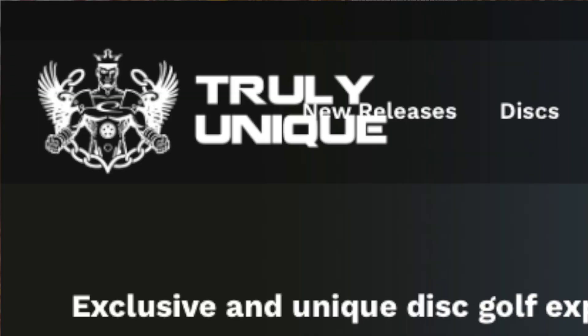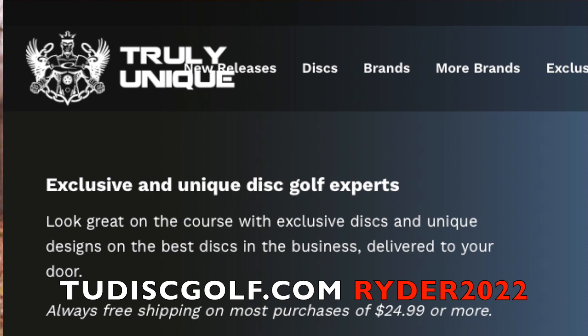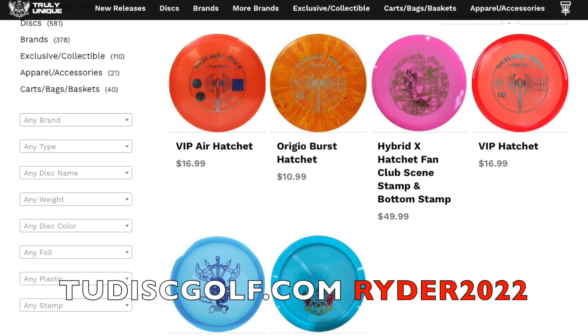If you'd like to get one of these discs, you can go on over to tudiscgolf.com, use the code RIDER2022 to get 5% off. We've got these in stock right now, along with lots of other discs, so why don't you guys go check them out.